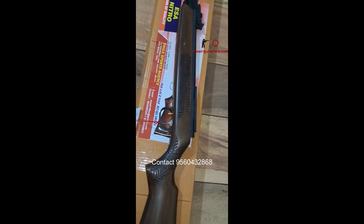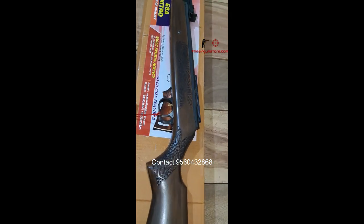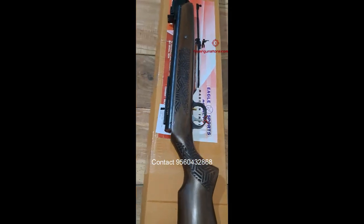This is supposed to be a precision air gun. The company manufacturers are saying that it is quite precise, but we will do a firing test very soon and show you how precise this air gun actually is.